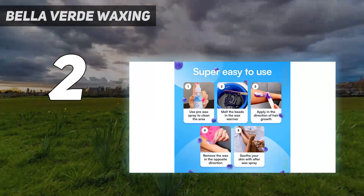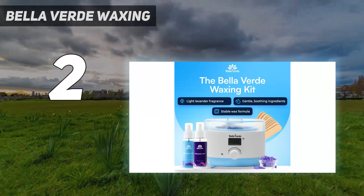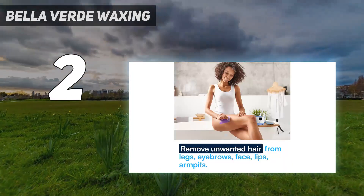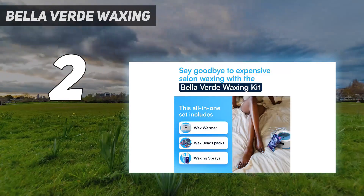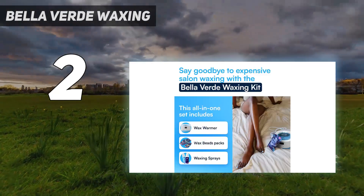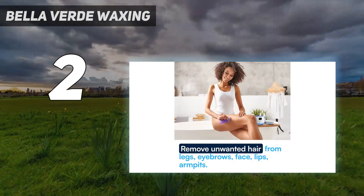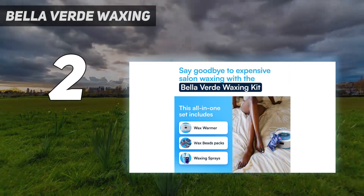Number 2 on my list: Bella Verde Waxing. If you are looking for effective and quick hair removal solutions — not just for your arms and legs, but also for sensitive areas like your eyebrows, upper lip, and bikini area — this gentle scented wax warmer will be perfect for you. It comes with an adjustable temperature function and can hold up to 17 ounces of wax. It also comes with 20 applicator sticks, 5 packs of scented hard wax beans, and a pre- and post-waxing oil that will soothe your skin. The temperature range is 160 to 240 degrees Fahrenheit, and it comes with an 8.2-foot power cord for safe handling. It can also be used as an aromatherapy wax warmer.